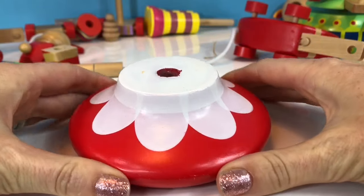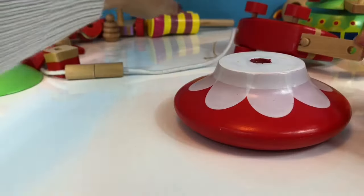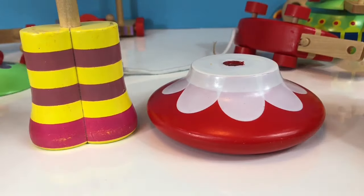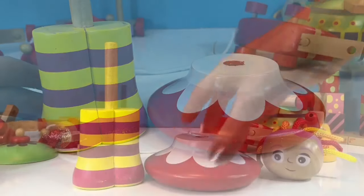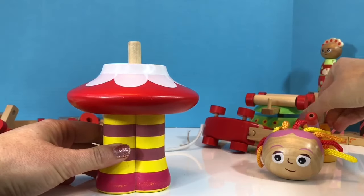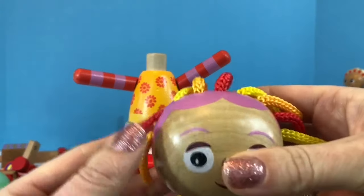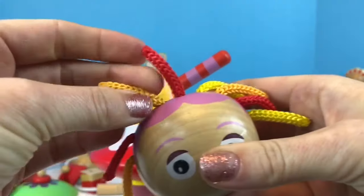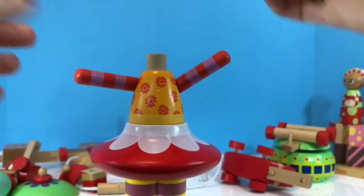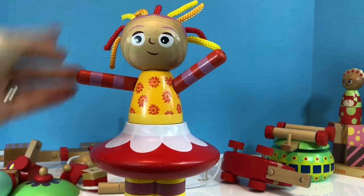Whose skirt is this? This is the next character we're building. And here are her leggings. If you haven't guessed already, it's Upsy Daisy. I love the big chunky pieces with this toy. She has some thick string for hair — let's just straighten it out for you, Upsy Daisy. And put on her head. And there, Upsy Daisy is complete.